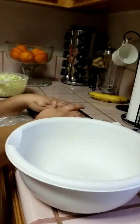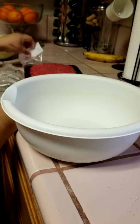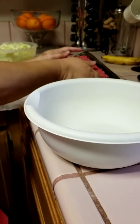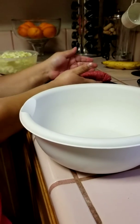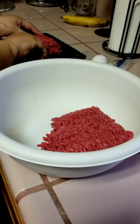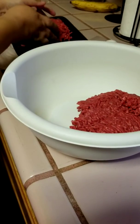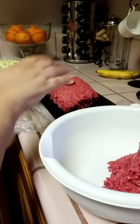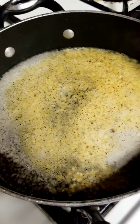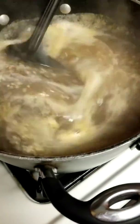I usually put cilantro in it, but I don't have any cilantro, so we're just gonna make it the generic way. We're gonna use two eggs. And we have cheese broth - it's already seasoned with my mom's homemade seasonings and garlic.